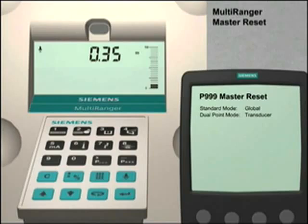This ensures that when you set up the Multiranger for your application, you are starting with a clean parameter set. To do a master reset, simply press the mode key and then the next display key twice, or until P dash dash dash is shown on the display.